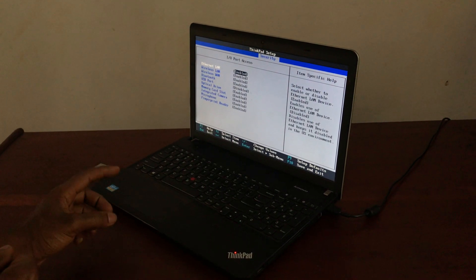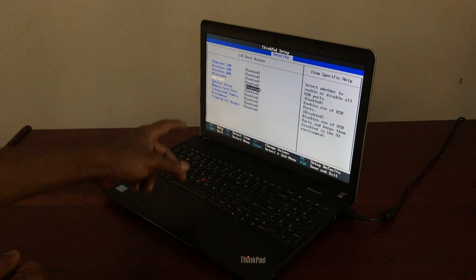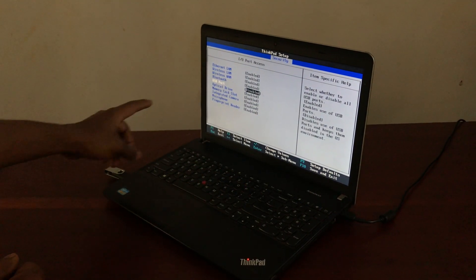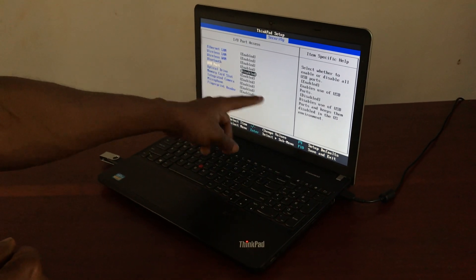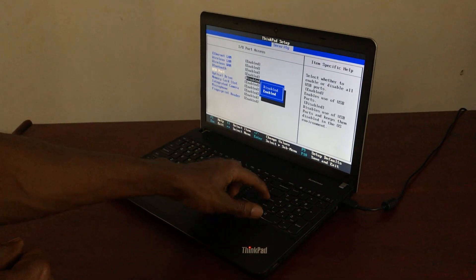Click Enter and this will take you to these options. Our USB is not working because the USB port is disabled. When the USB port is disabled, nothing will ever work. As you can see it is disabled — you can read the instructions there. I'm going to enable this option.